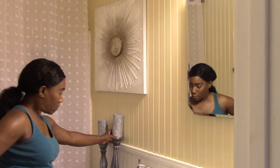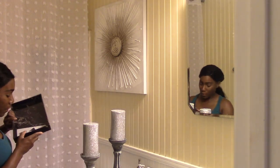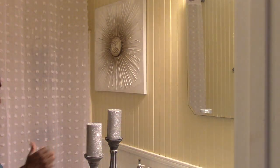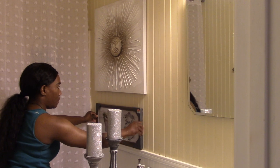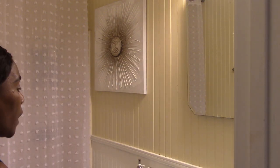I kept some of the items I already had in the bathroom, like the candle holders — I left those in. I purchased that marble tray, and I really thought that was going to work in here, but it ended up not working at all. No matter where I put it — on the sink, on the tank top — it just would not work in this space. So we're just going to move on, figure it out, and keep it moving.